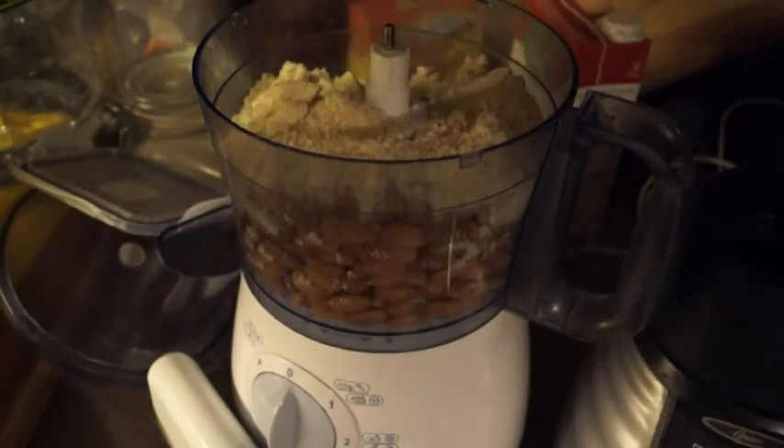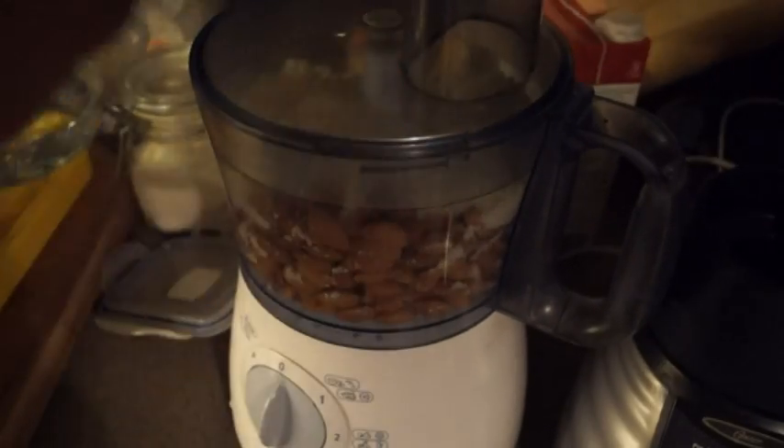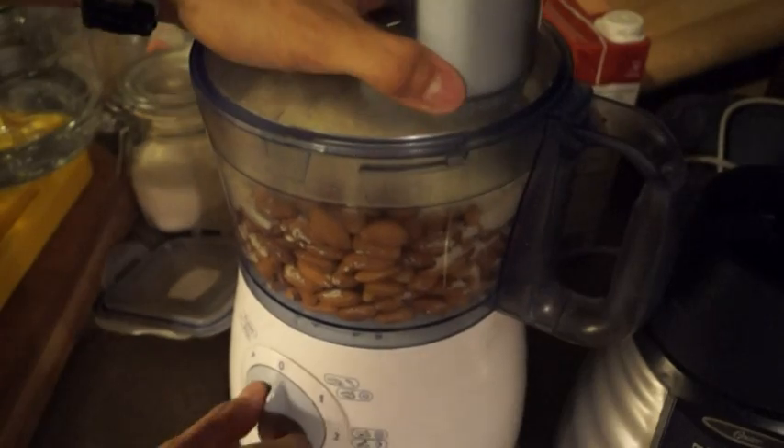Making almond butter is really all about just judging it yourself. You know what almond butter is supposed to look like, so make it look like that. We're going to whiz this through and get it really fine.